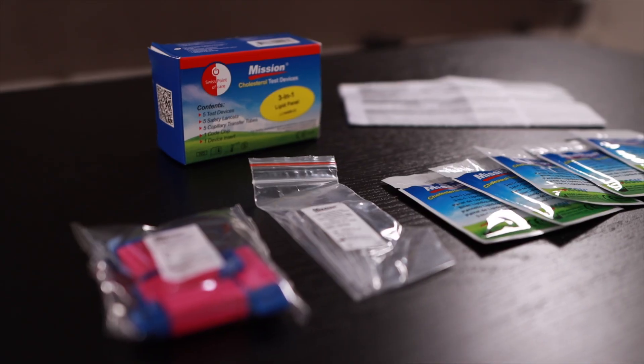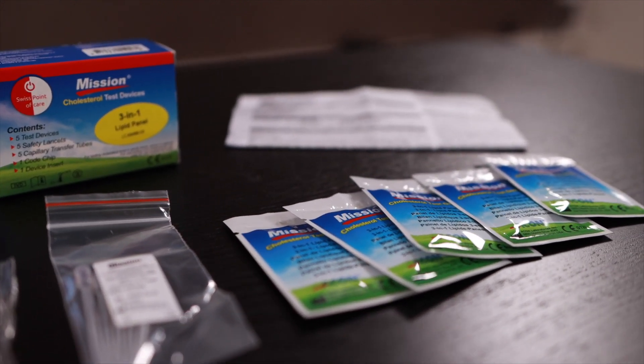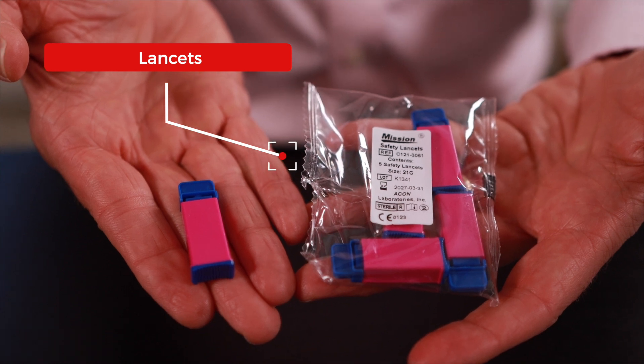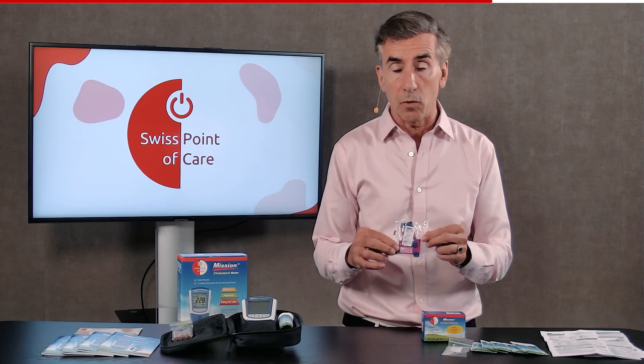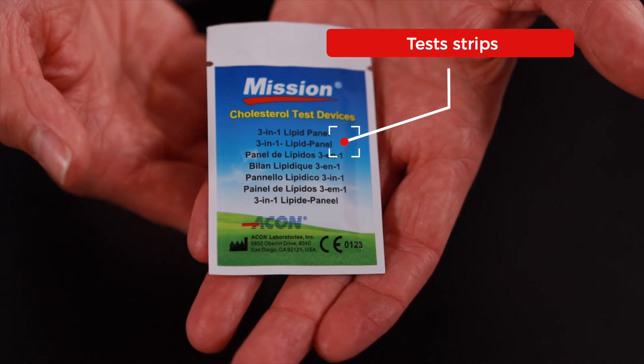On my side here, you'll find a little box with everything to do five tests. There are five pink-blue safety lancets — this is what you use to prick your finger. Then there are five capillary tubes, which is what you use to collect the blood. And there are of course five test strips, each packed in their individual sachet, plus the documentation that comes with it.